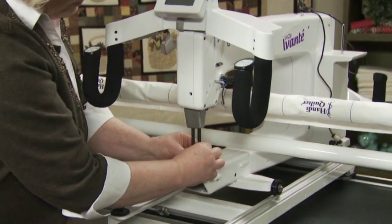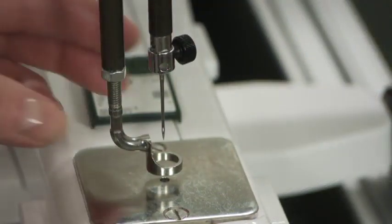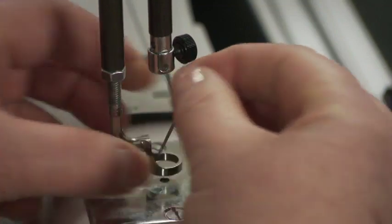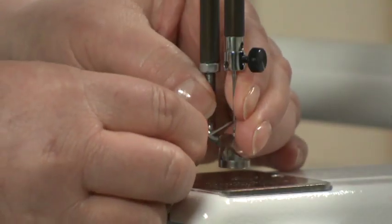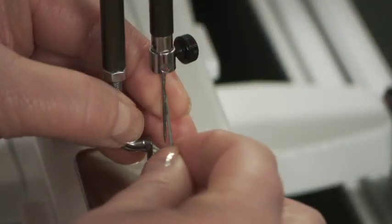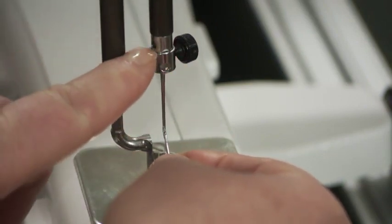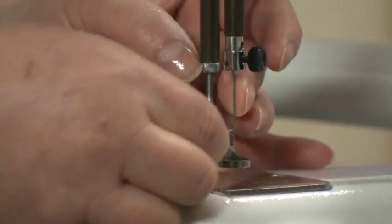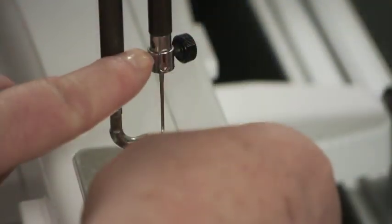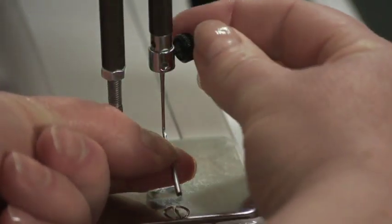Change the needle often. Do not use bent or dull needles — every quilt deserves a new needle. Loosen the needle bar clamp thumb screw and remove the old needle. With the long groove down the front of the needle and the scarf at the back, push the needle all the way up into the needle bar. Place the point of the old needle in the eye of the new needle to easily align the eye and hold it in place. Look into the sight hole to verify that the butt of the needle reaches the top of the sight hole, then carefully tighten the needle bar clamp screw.